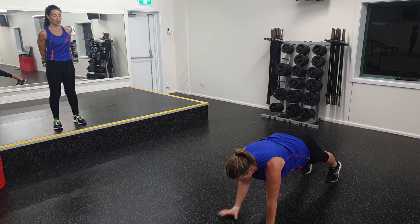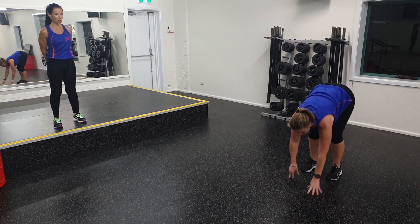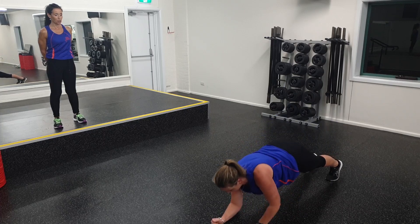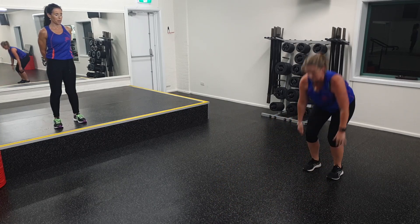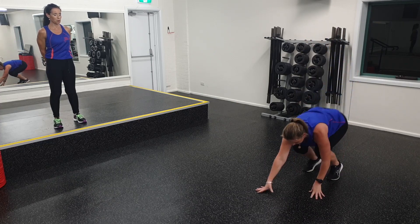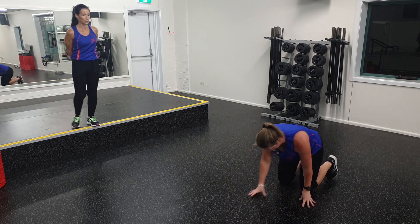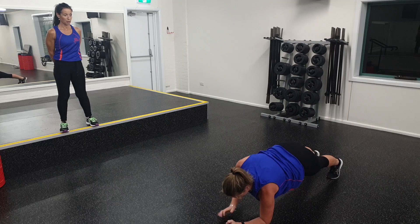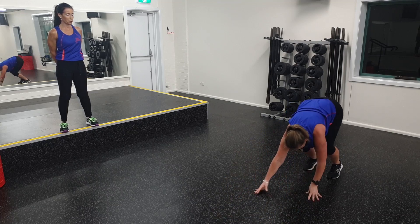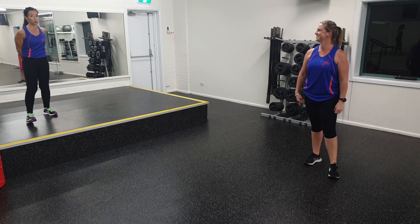Taking it out, shoulders in line. Option to take it right down to your knees. Coming straight back up, keeping that core engaged. You've got 10 more seconds. All the way out, bring it back in, bending the knees if required. Come up and you're going to get a 10-second rest. We're going to do that all again.